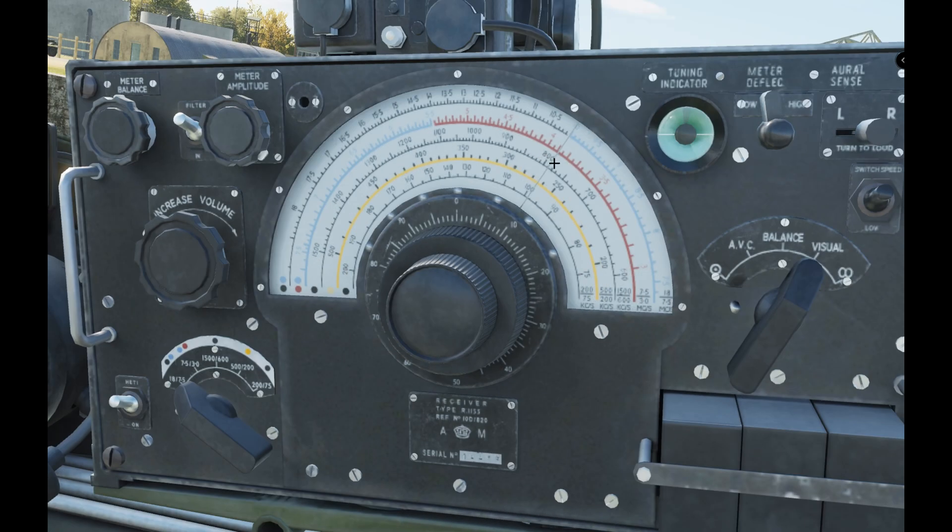Find out the frequency you want — in my missions it'll be in the brief. Say we want 700 kilohertz: that's on black, so turn the band selector to black, sweep the dial around, and you don't even need the volume up. You can see it's coming in — then fine tune it, and away you go. That's basically how you use this radio. For audio only, leave it on omnidirectional; for DF, you must be on visual.